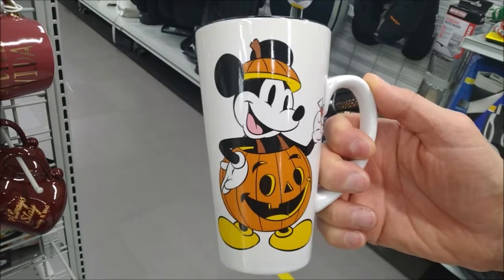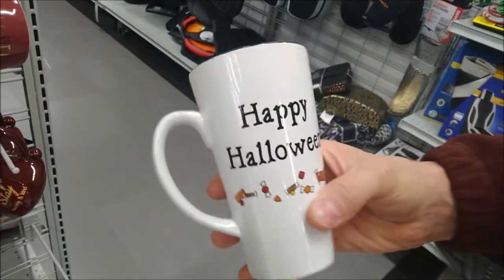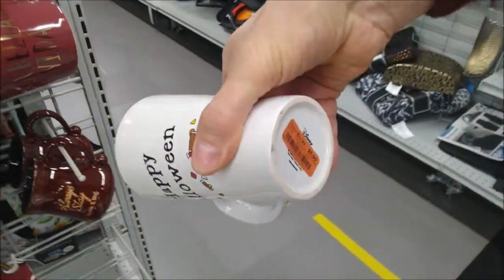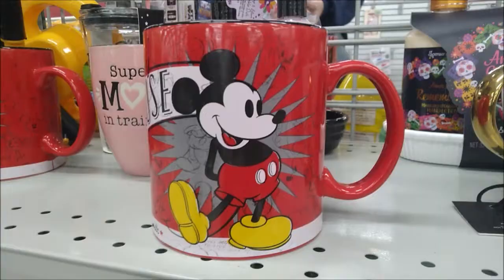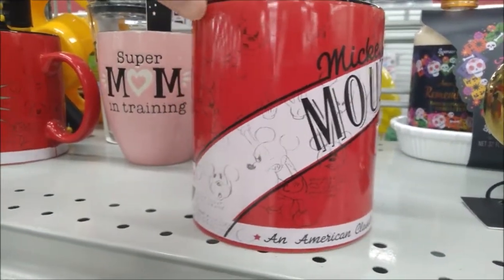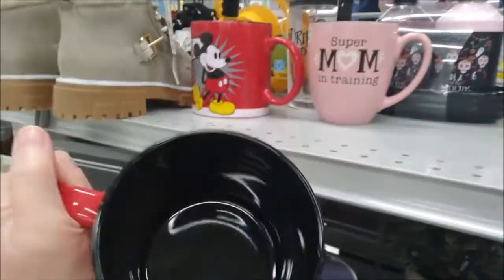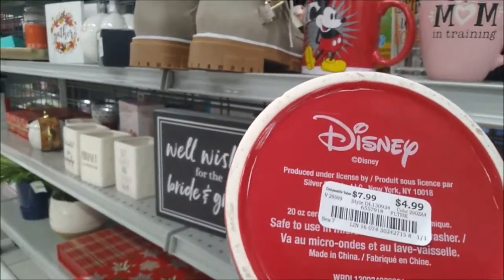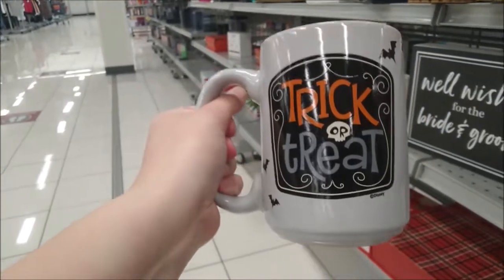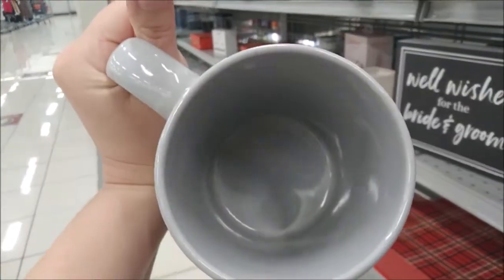Here's a tall ceramic mug, and the price on this one is $5.99. $4.99 for such a wonderful Mickey Mouse mug — it's really large, 20 ounces. Spooky Mickey vampires on this mug — trick or treat — $4.99 for the price of it.